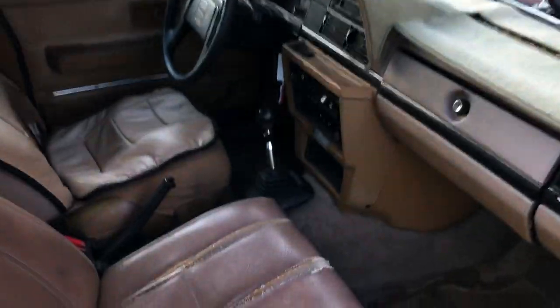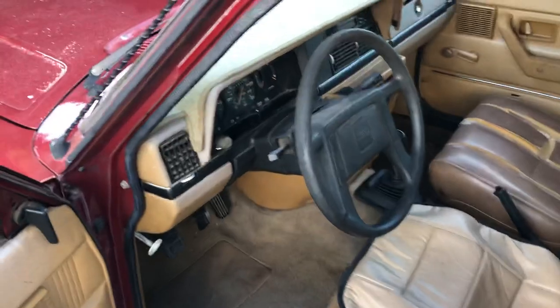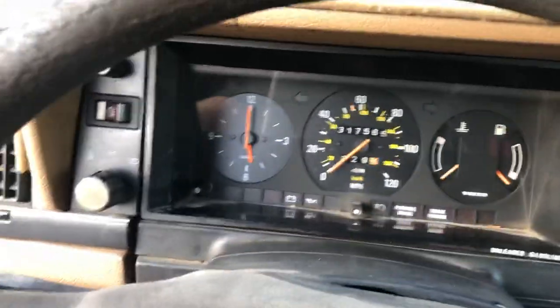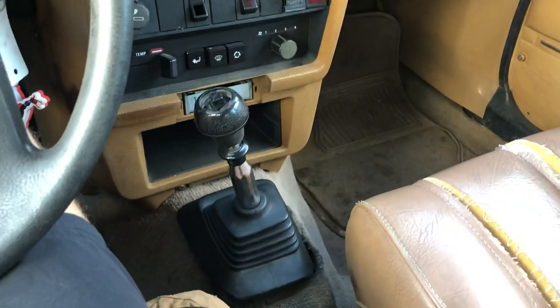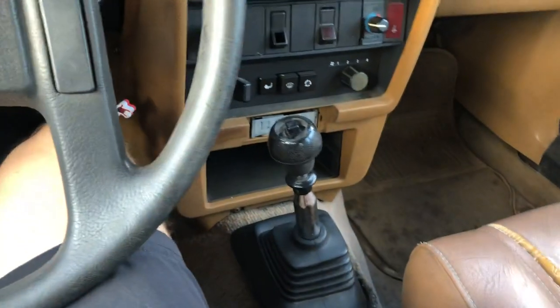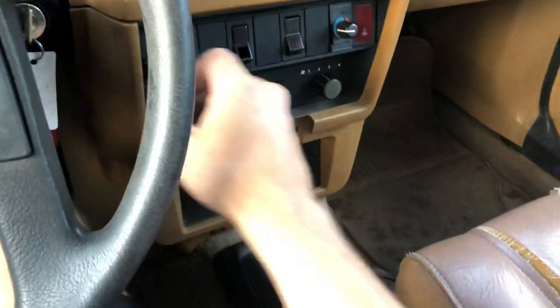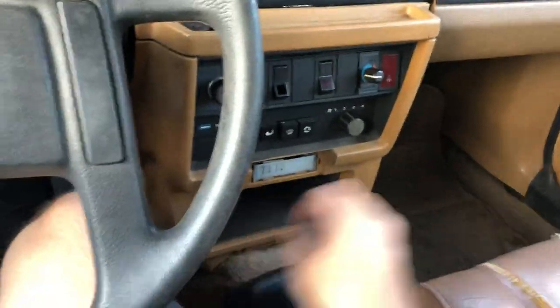Enough chatter, let's go take her for a spin. The tan leather is cool, but it does have some wear and tear on it — actually, wear and tear is a bit of an understatement; it's worn and torn. Manual crank windows, and there's the center shifter with the overdrive button. I don't think the overdrive works — sometimes it's a wiring issue.